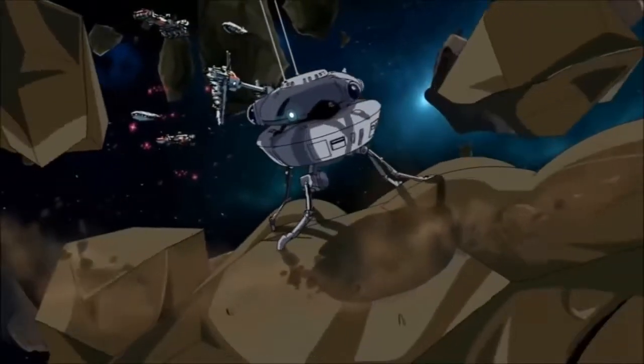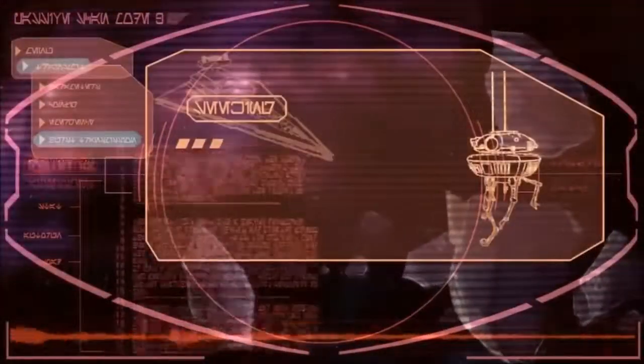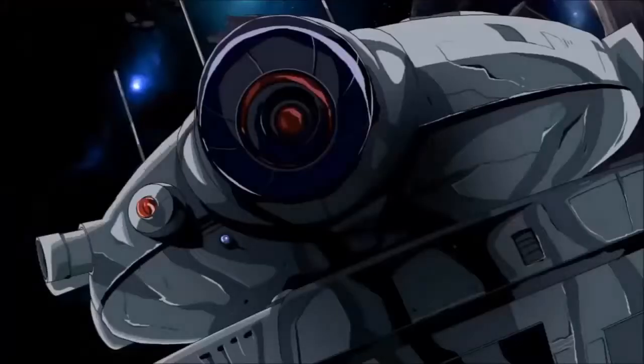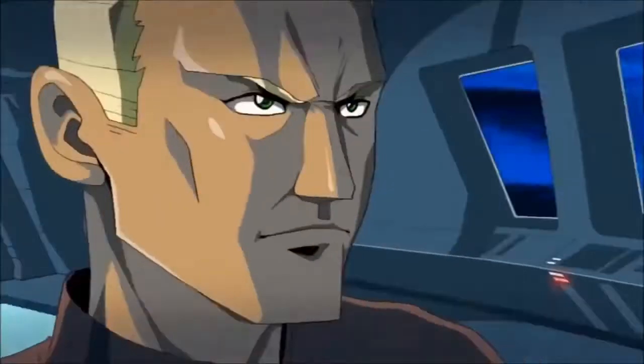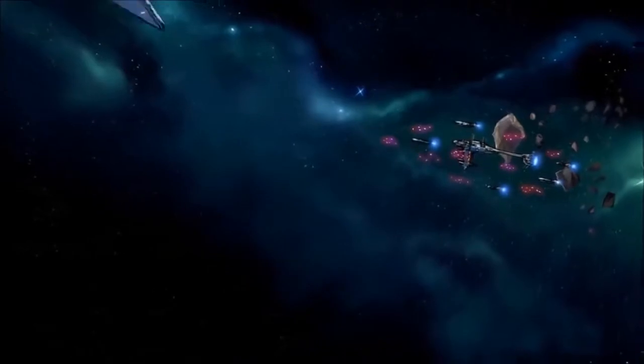Imperial TIE Fighter pilots had a high rate of attrition, as the location of the fuel tank inside the fighter's cockpit pod often meant that a lucky hit would completely destroy the ship before the pilot could eject. Those pilots that could defy the odds, however, could fly this nimble craft to the extremes of its capabilities, outmanoeuvring bulkier ships such as the X-Wing with devastating results.